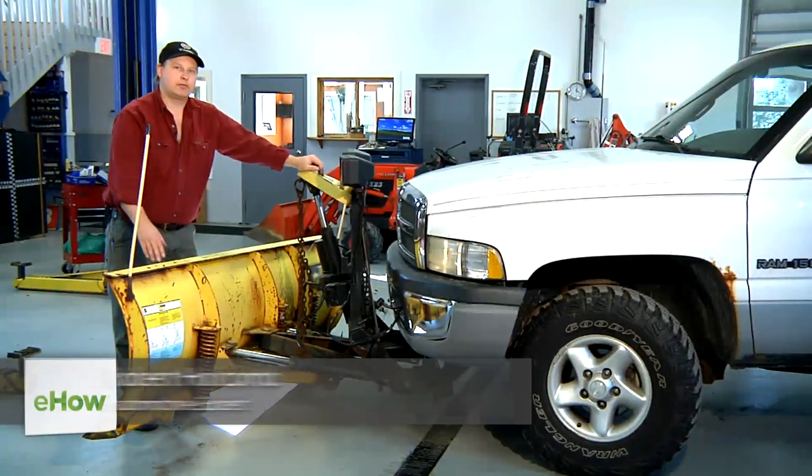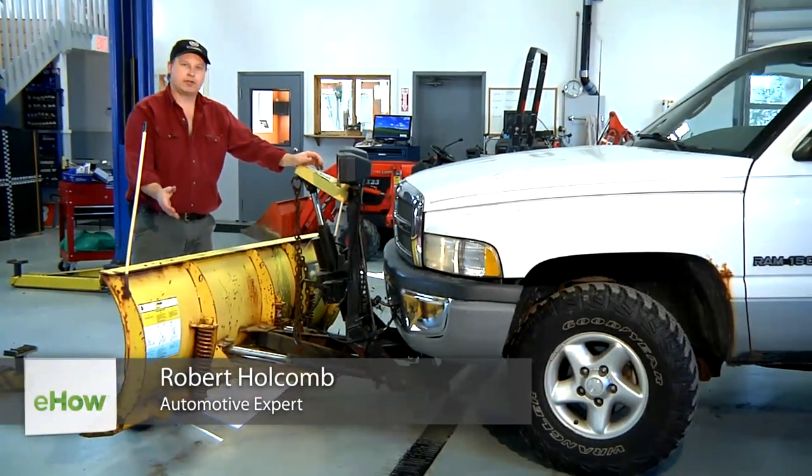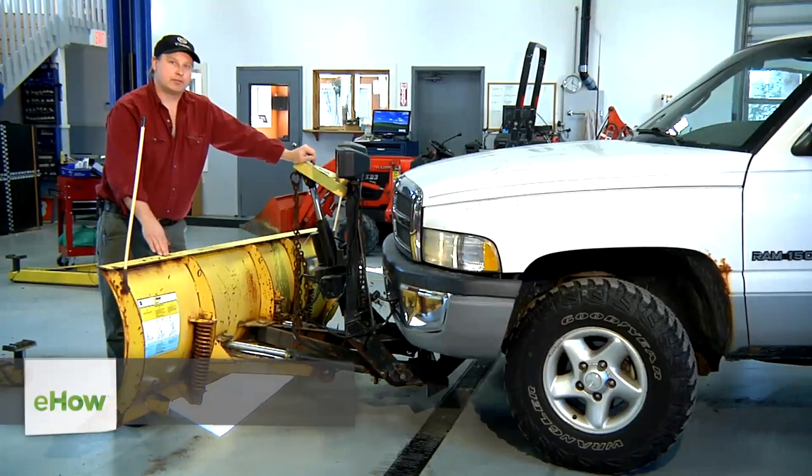Hi, I'm Bob Holcomb from Apex Automotive in Great Barrington, Massachusetts. Today we're going to talk about how to bleed air out of your plow system hydraulics.